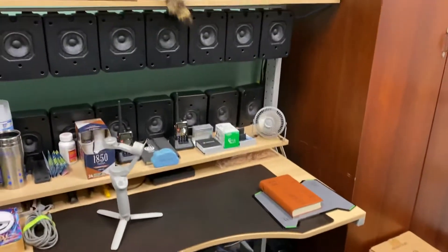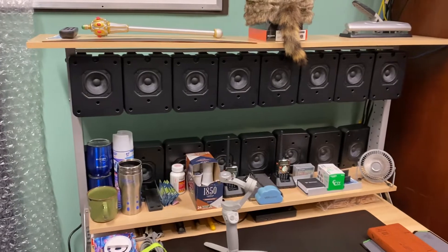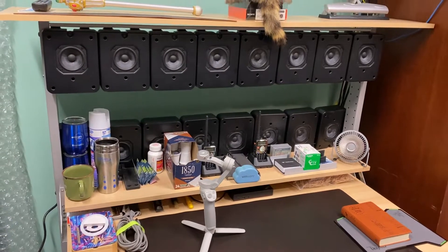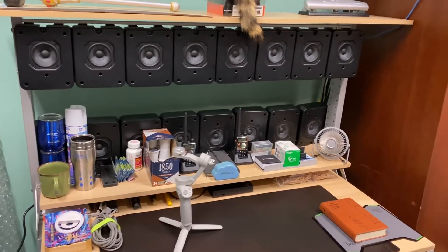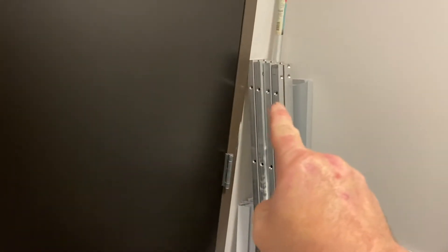Those speakers are from a communications video communication setup that was done away with — salvaged. I took the speakers, and if you take two of those long rails, there's four of them total.